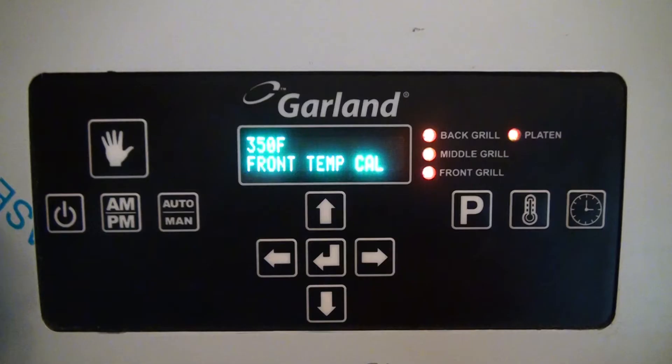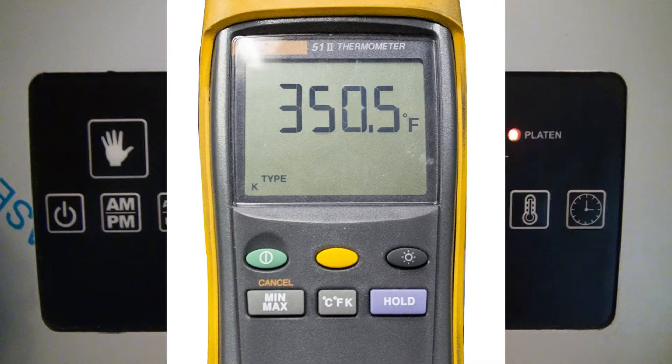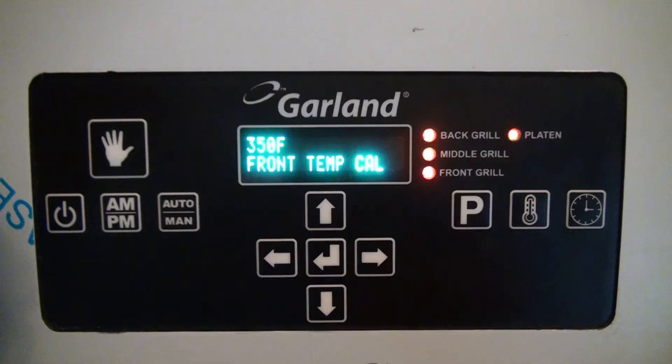Now let's compare the readings. The control is reading 350 degrees Fahrenheit, and our surface probe with the pyrometer is also reading 350 degrees Fahrenheit. Therefore, no further calibration is needed. However, if you needed to adjust the calibration, simply push the up or down arrows to adjust accordingly.